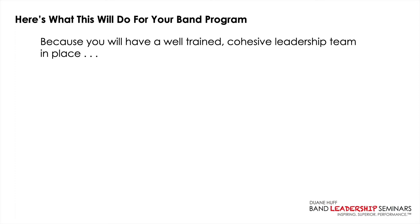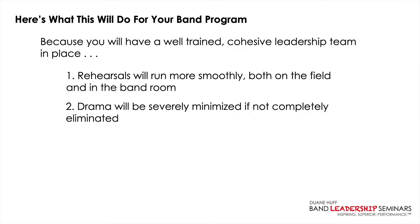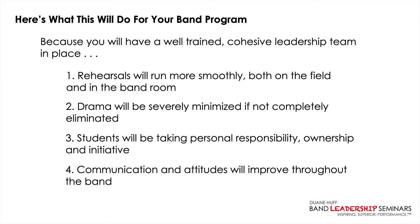Here's what these two programs will do for your band program. With a well-trained, cohesive leadership team in place: number one, rehearsals will run more smoothly both on the field and in the band room. Two, drama will be severely minimized if not completely eliminated — and yes, this is feedback I've gotten from band directors after working with them. Number three, students will be taking personal responsibility, ownership, and initiative — not just your student leaders, but throughout the entire band.